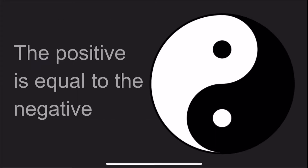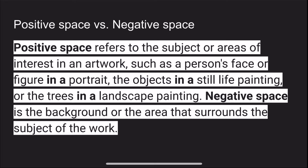This is probably the most popular no-tan symbol or artwork you've ever seen — the yin-yang. Basically the concept is the positive is equal to the negative; the white is equal to the black. Positive space refers to the subject area of interest in artwork, like a person's face in a portrait, the object in a still life, or trees in a landscape. Negative space is the background that surrounds the positive space in the work.